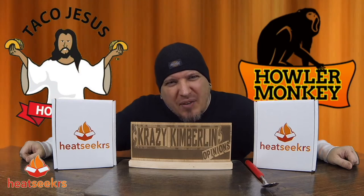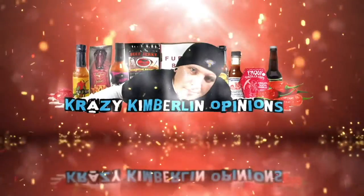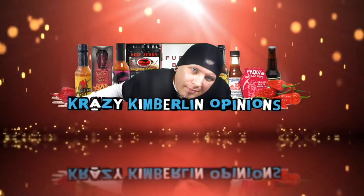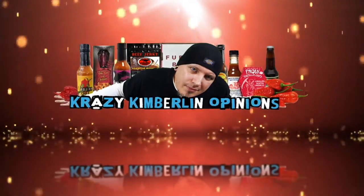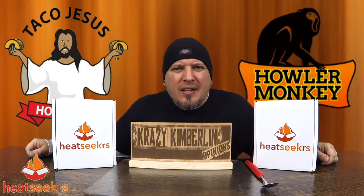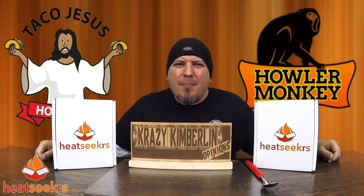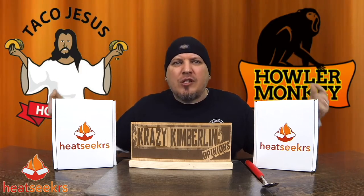What's up guys? Today we're going to have a tasting party with Heat Seekers. Welcome to Crazy Kimberlin Opinions. Today we're just going to sit back, taste some sauces from Heat Seekers. Shout out to them for sending me some boxes of sauces to try.